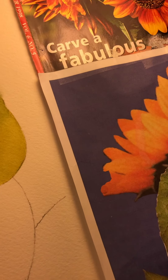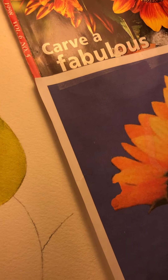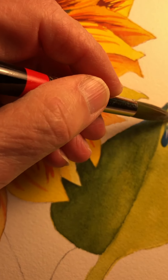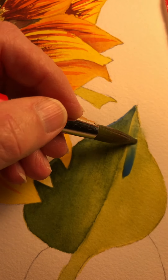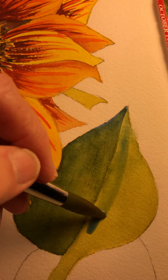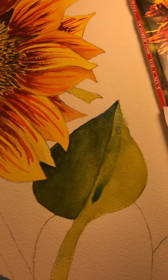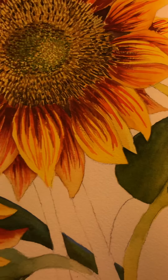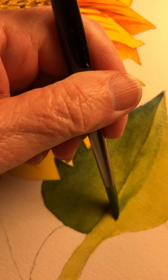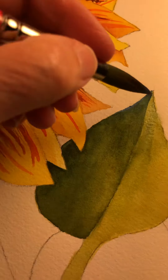Now I want to leave a little bit of vein running down here. Sometimes I like to put some — sorry, I moved it because I get too busy talking and I don't realize I'm moving it. That's just too liquid, so I want to pick up some of that liquid. You know how you can do that with a thirsty brush? So let's try that again.